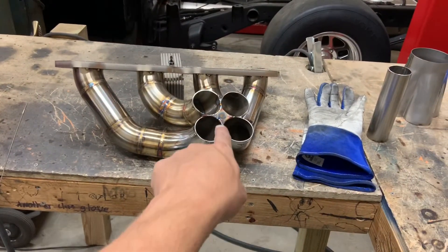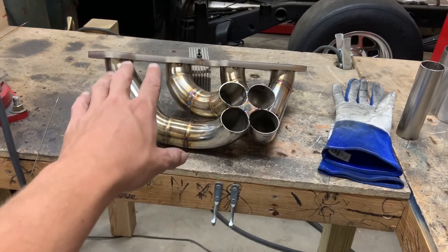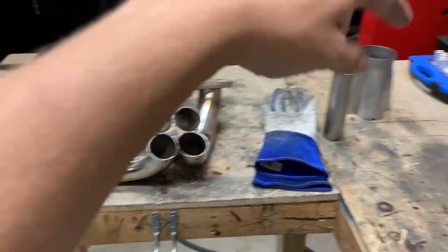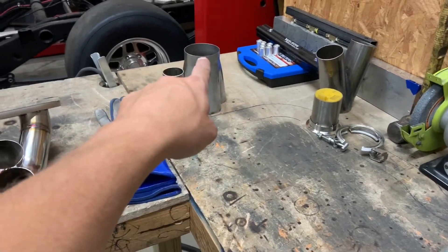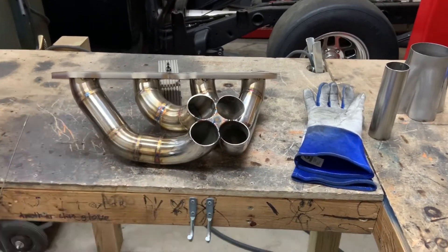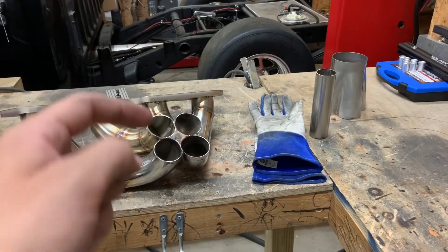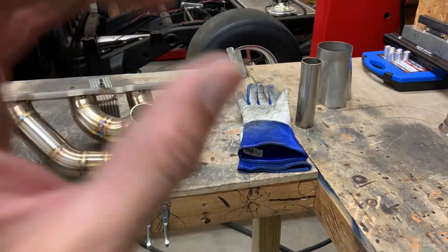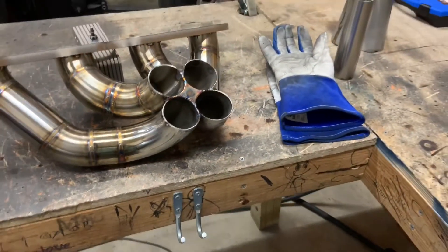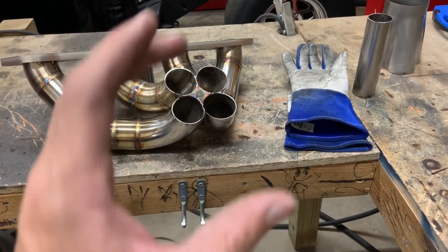So what I've done here - I went ahead and welded the star in first this time before I welded the primaries to the head flange. Knocked the collector off, welded the star in, and when you weld the star, you weld down the sides a little bit. That way when you slip the collector back on, all four are welded together already, then you just weld around and the collector's on there.